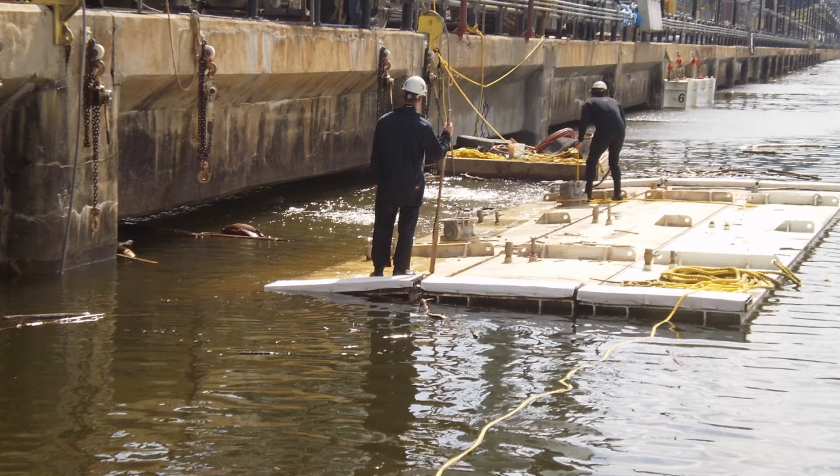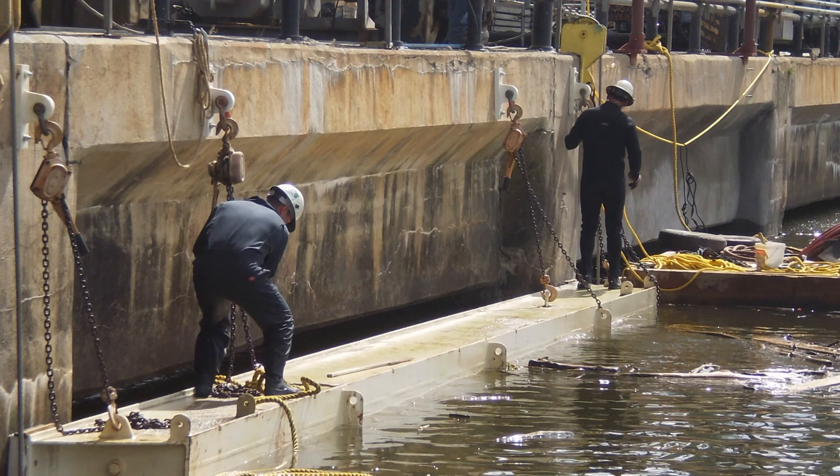This bulkhead is used for maintenance on 52 different spillway bays. In this particular application we also use come-alongs to tie the bulkhead into position to help secure it into place.